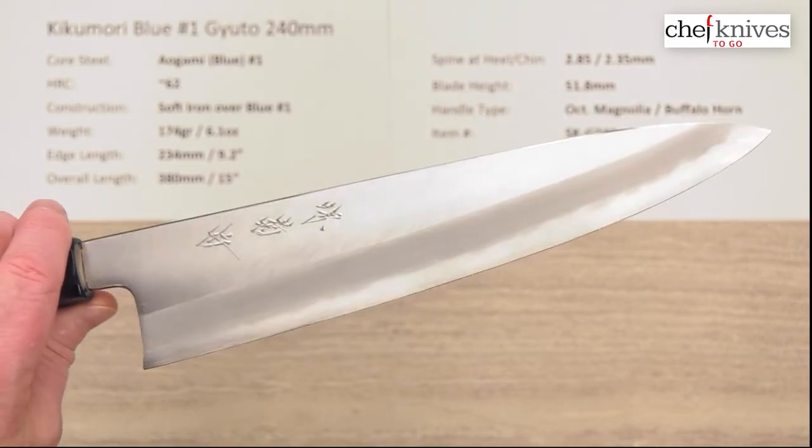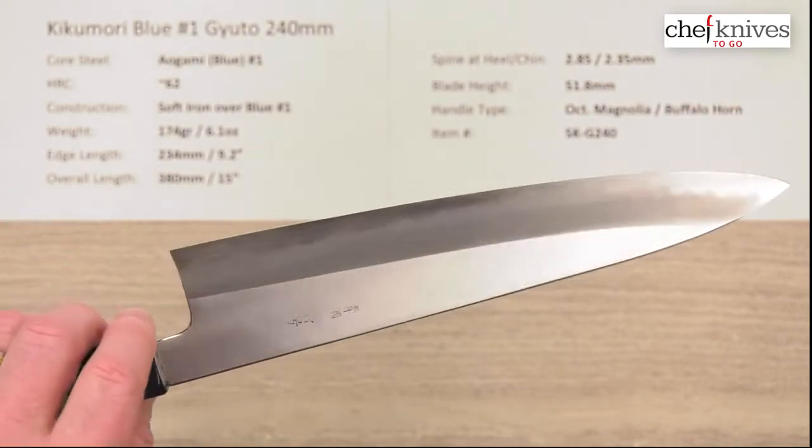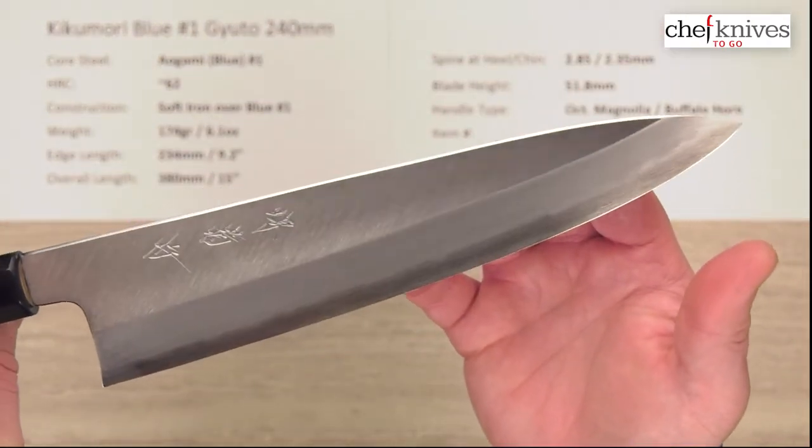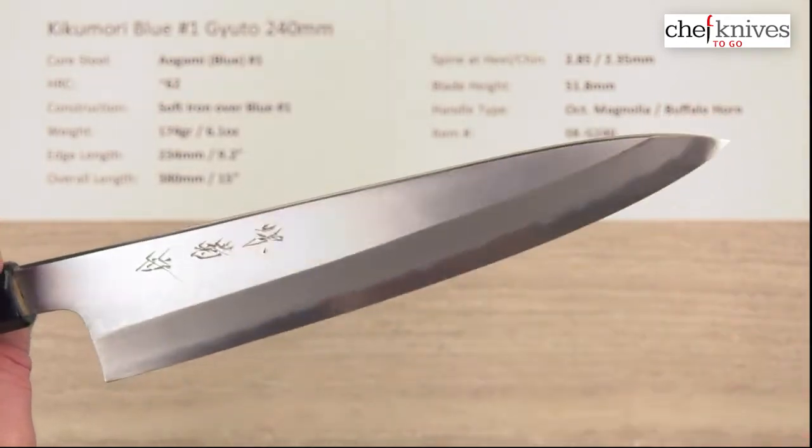I'll give these maybe a five to six out of ten on the edge out of the box — you can put a much nicer edge on these, especially being Aogami steel. These will get stinking sharp if you do your job.